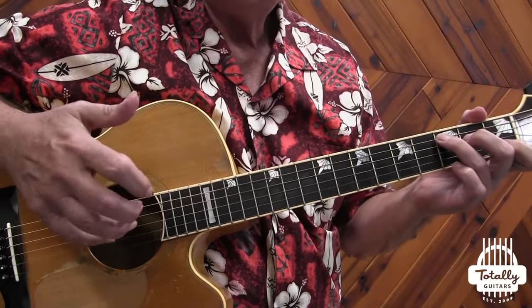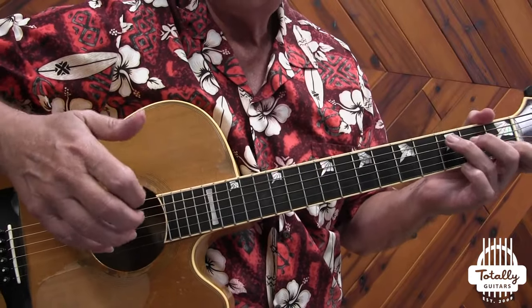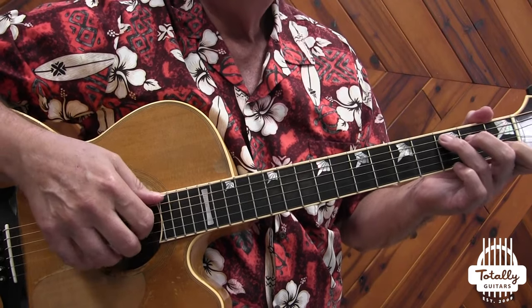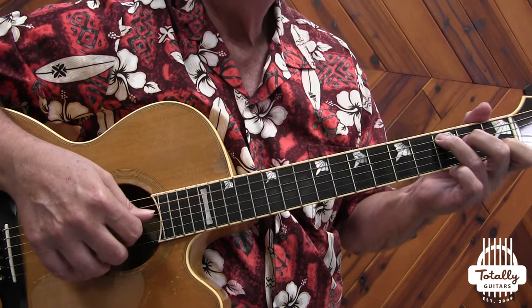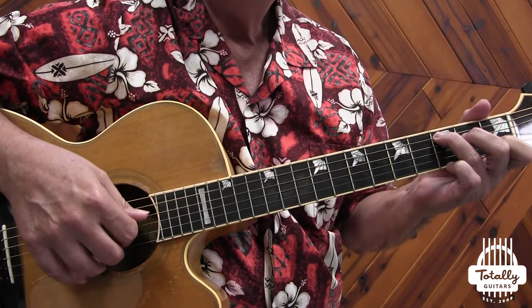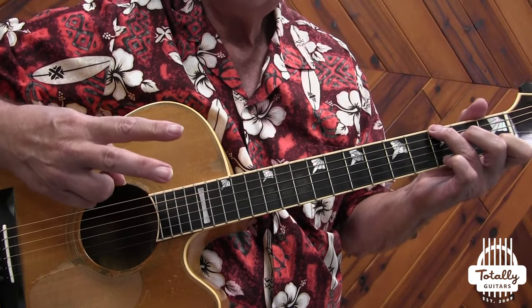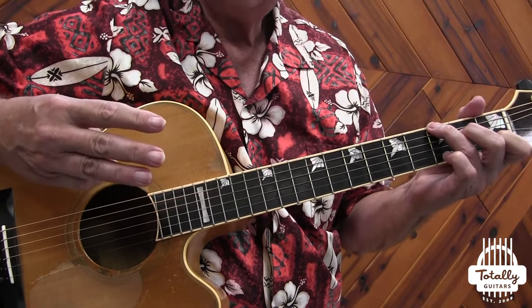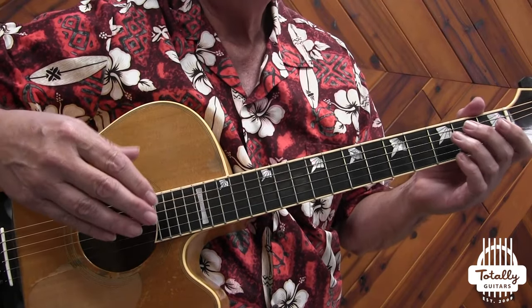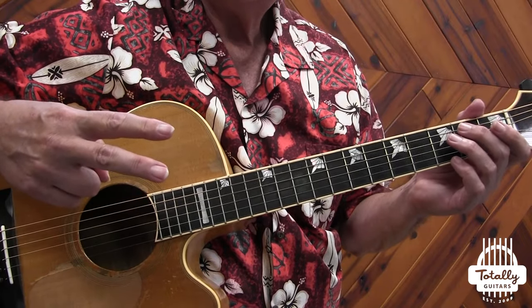There are a lot of approaches to finger picking, especially in the category of what's called Travis picking. Travis picking has evolved to where it usually consists of your thumb playing steady bass notes as quarter notes on beats, and then your fingers filling in. Some people use three fingers, some people use two, some people use one. Many songs by Townes, John Prine, or Jorma Kaukonen only use two fingers.